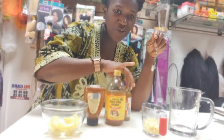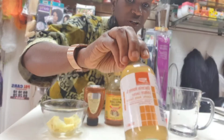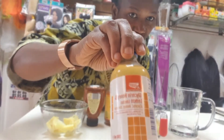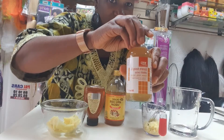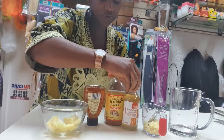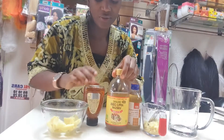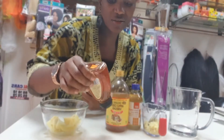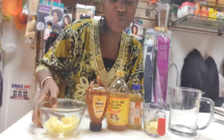You need your glycerin — I'll be using this one, you can get this in Boots as well. And you need your apple cider vinegar. Then you need your honey, but it just depends on how you want to do it. Once you've got the main ingredient, ginger, you can go from there.